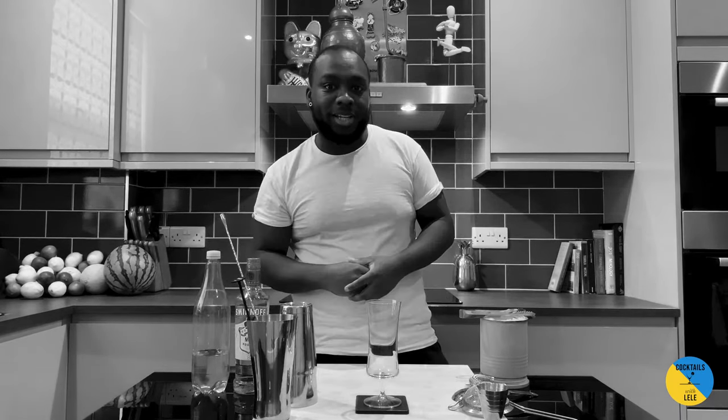Hello guys, welcome to my home bar. My name is Lele and today we're gonna make a gin and tonic, so a very easy drink to make — gin base and tonic, right?